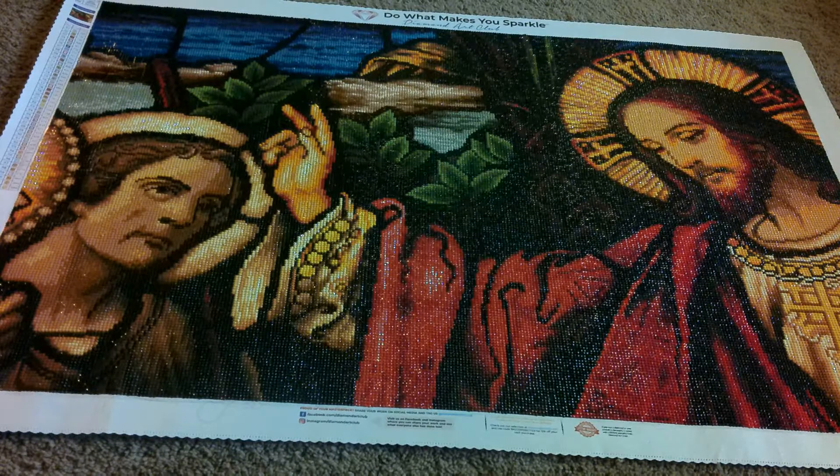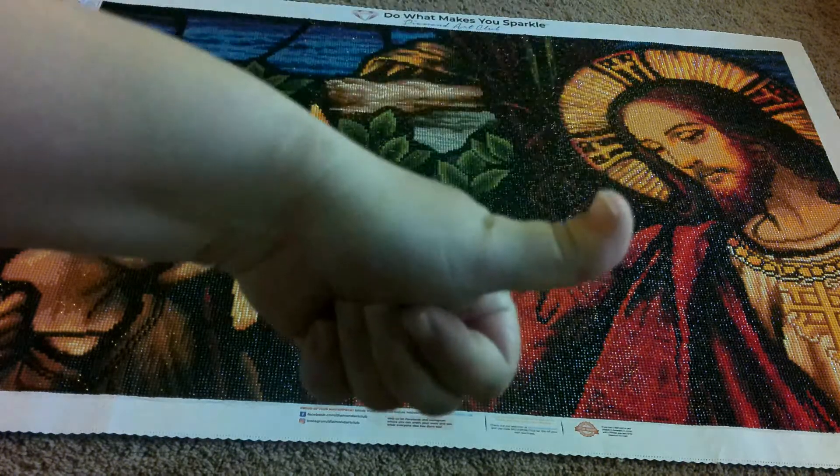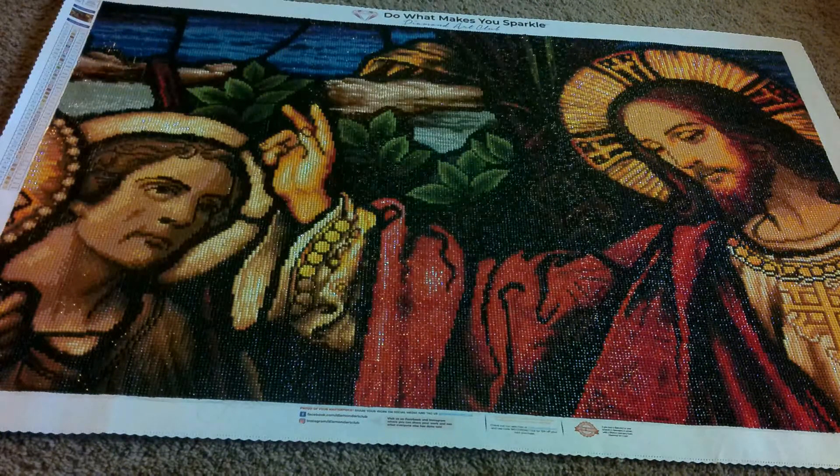I really don't have much more to say. If you like this video, please give it a thumbs up. Please subscribe to my channel for more diamond painting content, and we'll see you guys in the next video. Bye, guys!